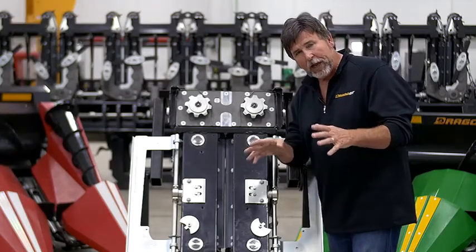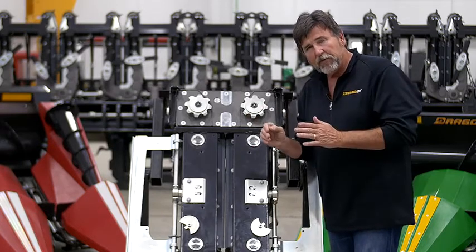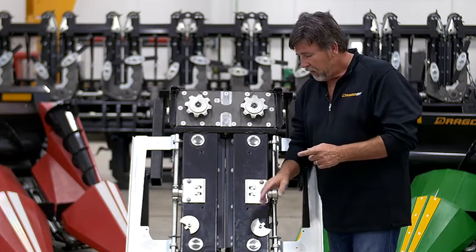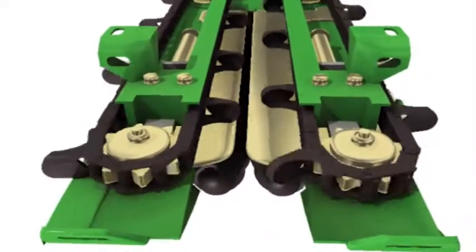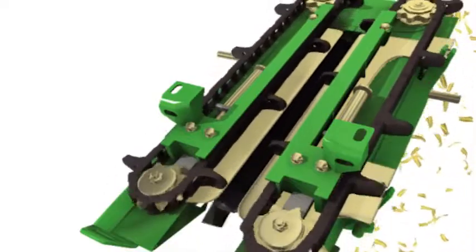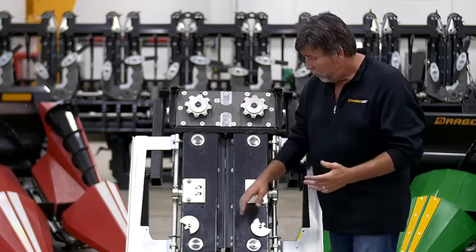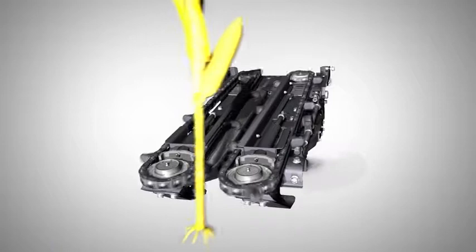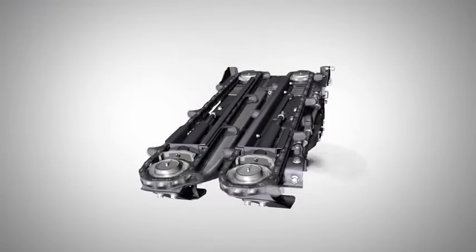Another interesting thing to look at when comparing competitor heads to a Drago is where the knife rollers are wearing. On competitors with short rollers that don't allow the plant to move back while it's being pulled down, you're going to see excessive wear in the first few inches. With the Drago, we'll see the wear spread out more along the length of the knife roller, because we're giving the plant a chance to move back while it's being pulled down.